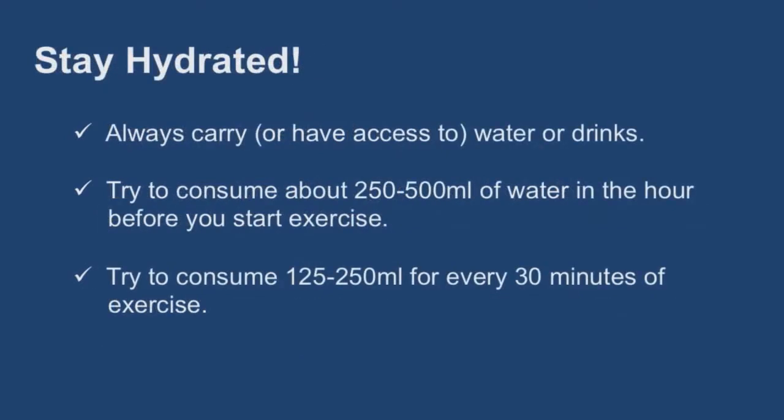Stay hydrated. Always carry, or have access to, water or drinks that can replenish your water loss through sweat. Getting enough fluids is very important. Try to consume about 250 to 500 milliliters of water in the hour before you start exercise, and 125 to 250 milliliters for every 30 minutes of exercise.